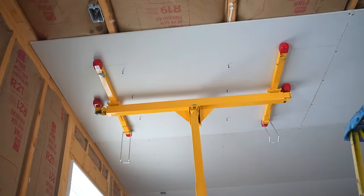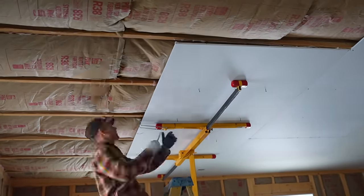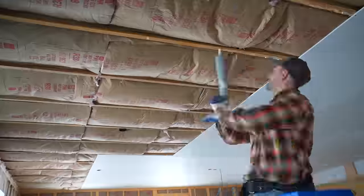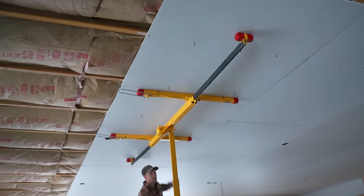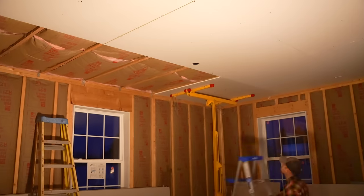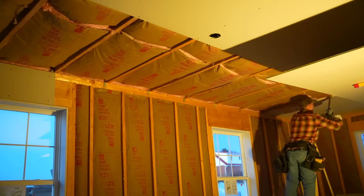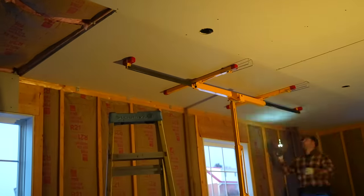The reason I like using a panel lift is that it's much safer than carrying drywall up step ladders and trying to screw with the other hand. Yes, there's an extra expense, but in my opinion it makes for a much safer install — definitely keep that in mind if you're planning to install drywall yourself.